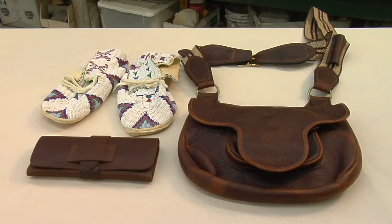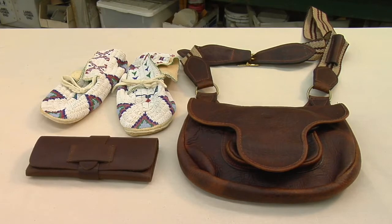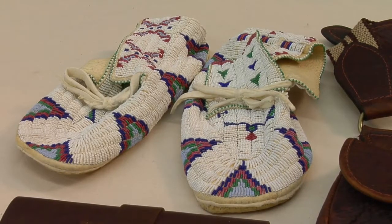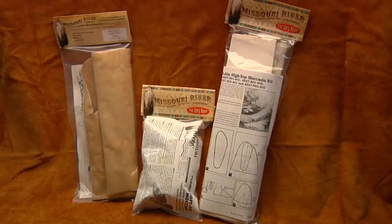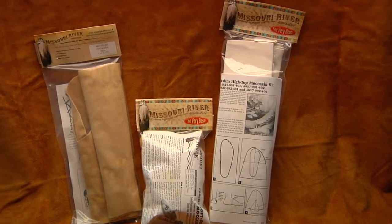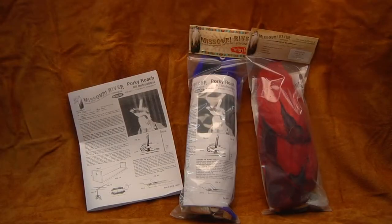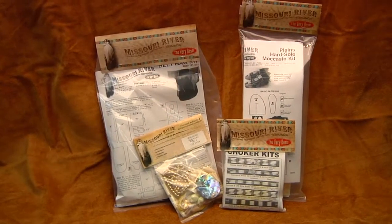Whether you're going to be making a project for Native American use, French and Indian War, or Revolutionary War, it's very important to consider what kind of material to use for any particular project. Here at Crazy Crow, we encourage you to use materials as authentic as possible to what was originally used. The re-enactor hobbies also stress authenticity in the things you make and wear. We use appropriate, authentic materials as much as possible in our Missouri River brand kits, though for some entry-level kits we sometimes substitute more economical materials.